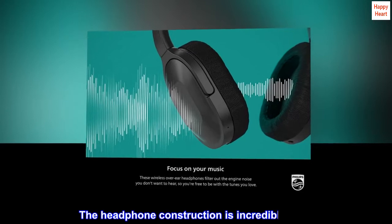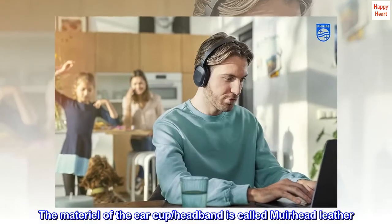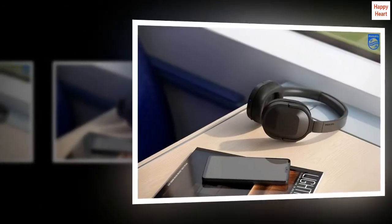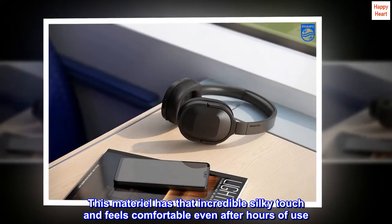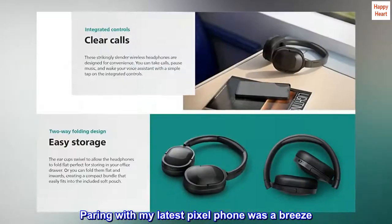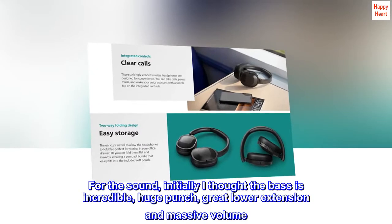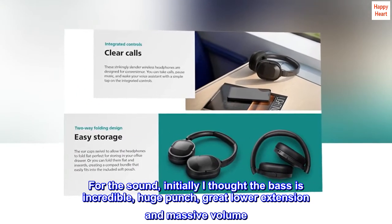The headphone construction is incredibly solid. The material of the earcup and headband is called Muirhead leather. This material has an incredible silky touch and feels comfortable even after hours of use. Pairing with my latest Pixel phone was a breeze. For the sound, initially I thought the bass is incredible — huge punch, great lower extension, and massive volume.